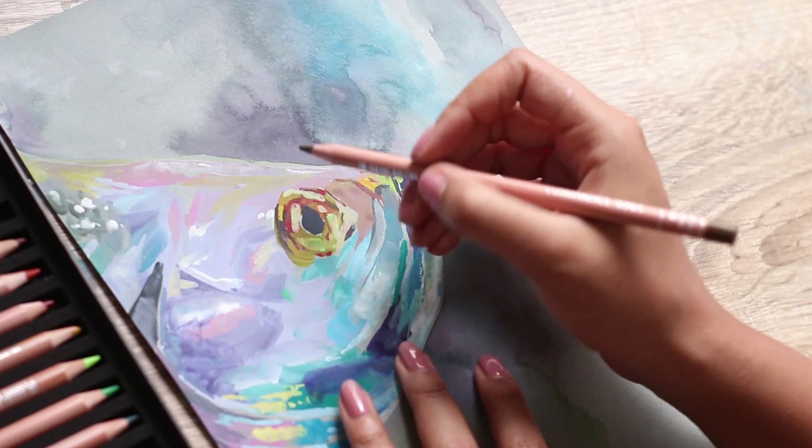Once that's all dry, I finish off with some details in coloured pencil and finally a few highlights with the white gel pen.